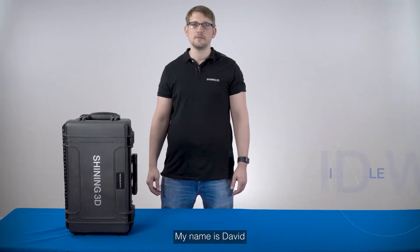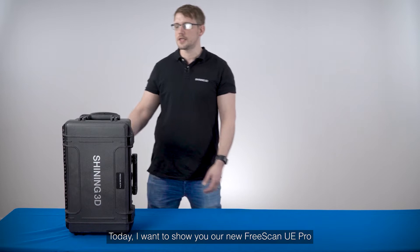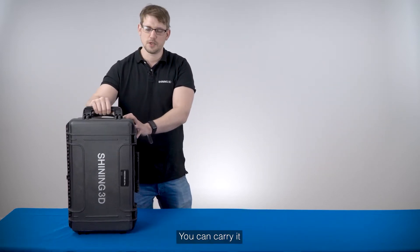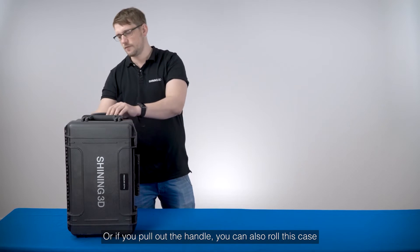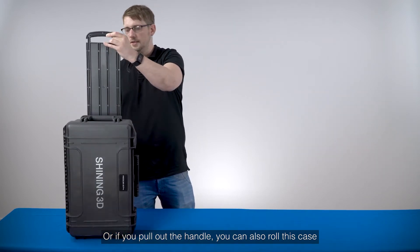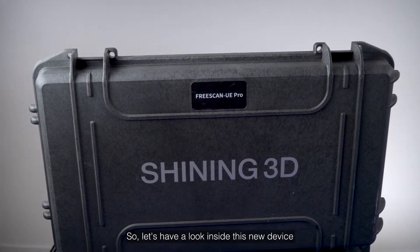Hello everybody, my name is David and I'm working as an application engineer for Shining 3D. Today I want to show you our new Freescan UA Pro. It comes in a suit luggage — you can carry it, or if you put out the handle you can also roll this case. Let's have a look inside at this new device.